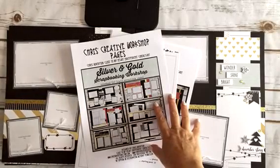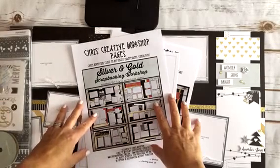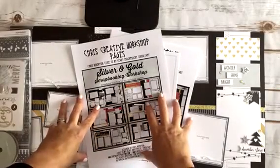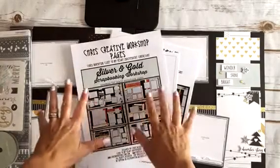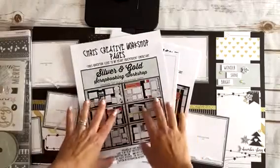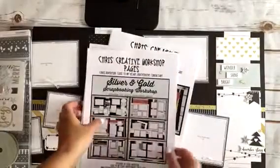Hey guys, it's Chris here. I just wanted to pop on and show you a quick walkthrough of my gold, silver, and gold scrapbooking workshop. I just posted it on my blog, so all the details are there at www.chriscreativelife.blogspot.ca. This is just a printout of the cover page and then the supply list.